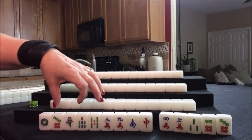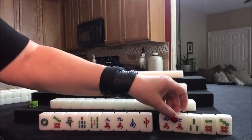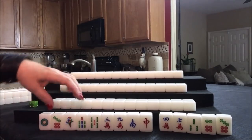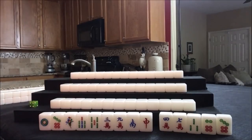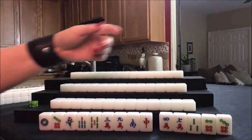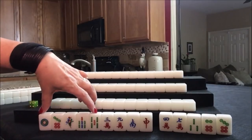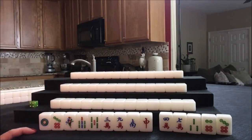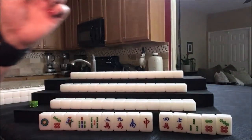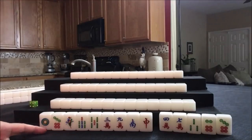We have equal numbers of suits here, so that's the challenge. Let's look at upper, middle, and lower tiles. We have upper tiles which are 7s, 8s, and 9s. Here we have 5-9 tiles towards a knitted option. I think we should try for a knitted hand here.